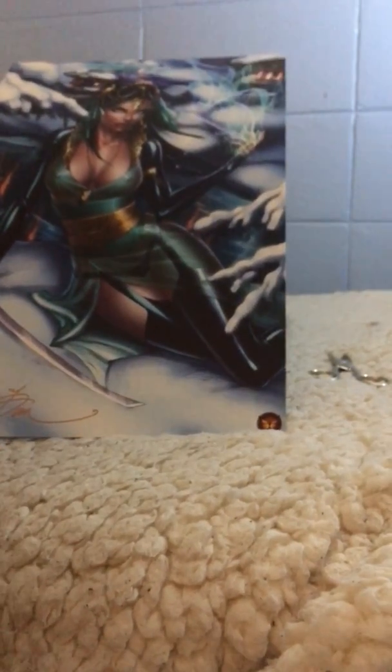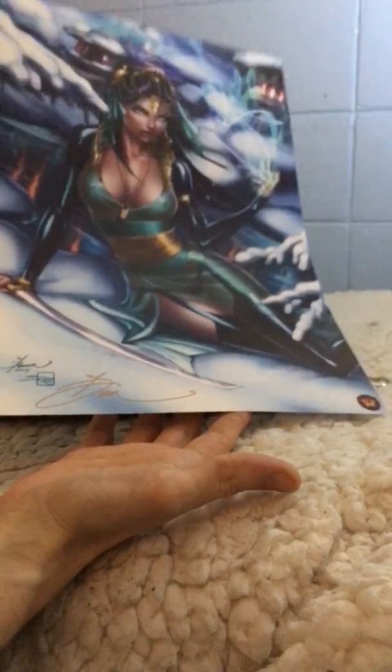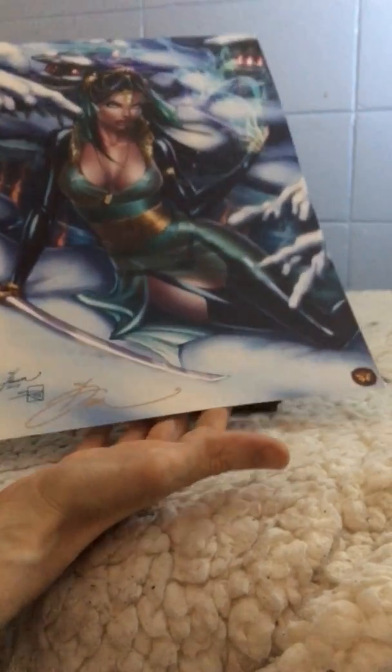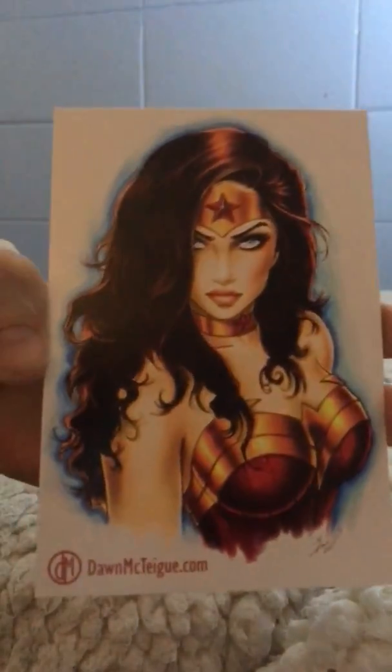And they're all autographed by Dawn. Thank you, Dawn, for autographing those — very nice of you to do that. So there you go. Dawn McTague's prints came in a bulletproof package. There she is one more time, and there's a good little Wonder Woman she did. Thanks for watching. Bye.